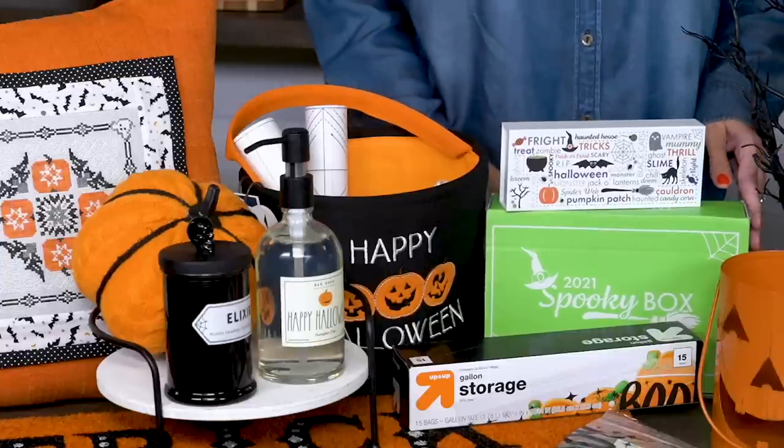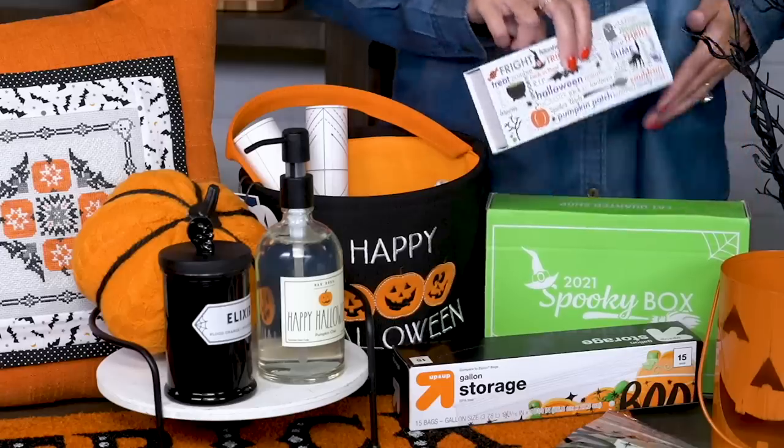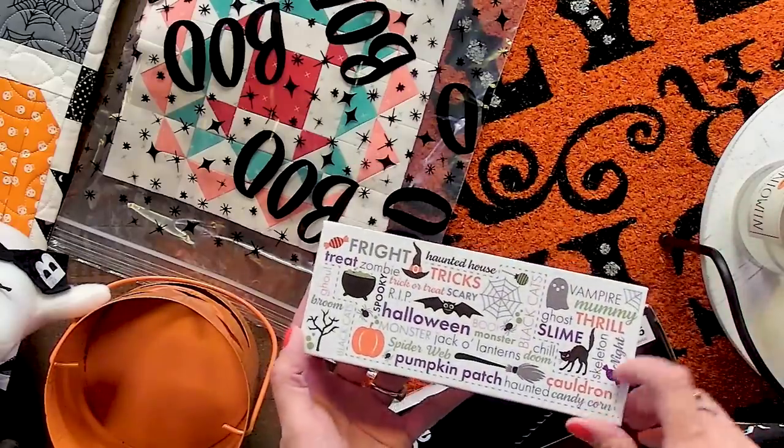Halloween wouldn't be complete without the Fat Quarter Shop limited edition spooky box. My favorite item in it is the thread coffin that holds your RFill thread, only available in the spooky box 2021.